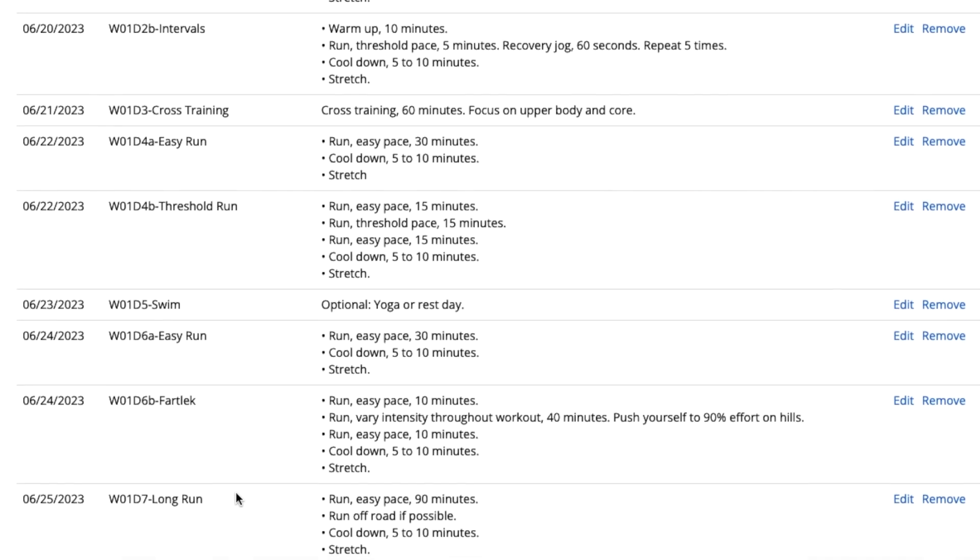On the 24th it's an easy run and later a fartlek run, then the 25th is a long run. Compared to the intermediate plan I've used before, you can already see big differences just in week one — there are a lot of two-a-days. Obviously I'm still coming off that ankle injury; the tendonitis isn't completely healed yet, so I might have to pivot and substitute that second run for a speed interval session on my stationary bike. I've always reserved the right to pivot depending on how my body is feeling, but I'm excited to try something new.